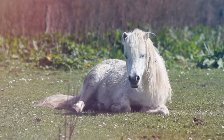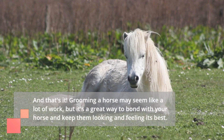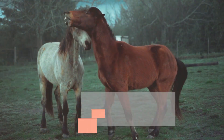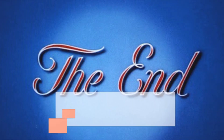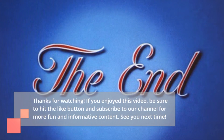And that's it. Grooming a horse may seem like a lot of work, but it's a great way to bond with your horse and keep them looking and feeling their best. Whether you're a seasoned pro or just getting started, these tips and tricks will help you groom your horse like a pro. Thanks for watching. If you enjoyed this video, be sure to hit the like button and subscribe to our channel for more fun and informative content. See you next time.